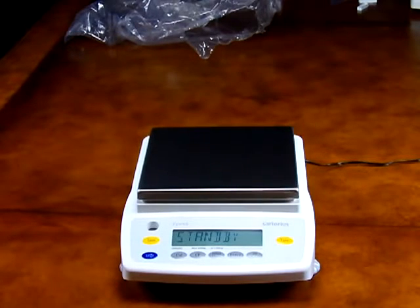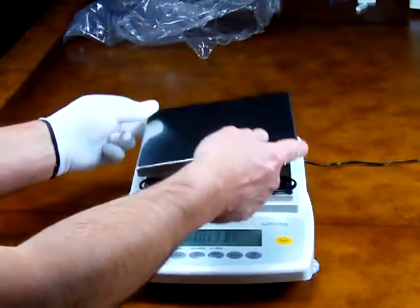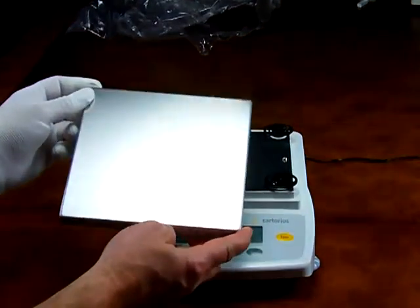Welcome to Precision Weighing Balances. Today we'd like to introduce you to the Sartorius GW6202. This precision top load balance offers 6200 grams by 0.01 gram readability. The balance features a large 7.1 by 7.1 inch removable stainless steel platform.